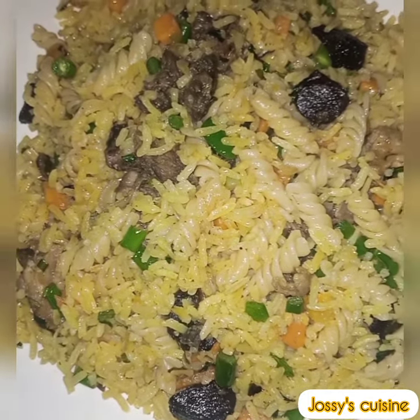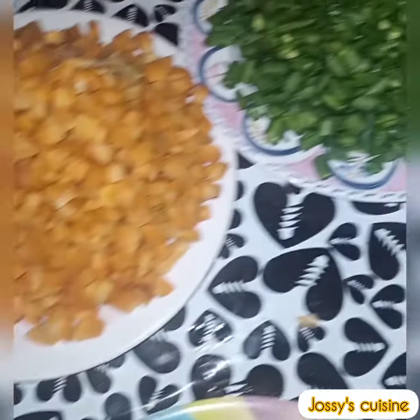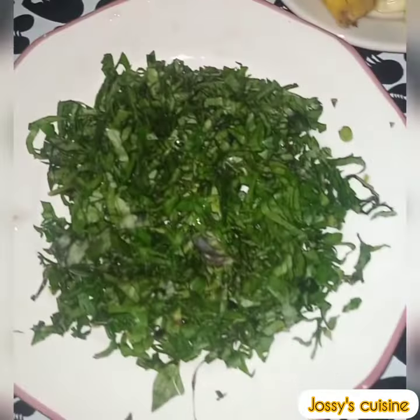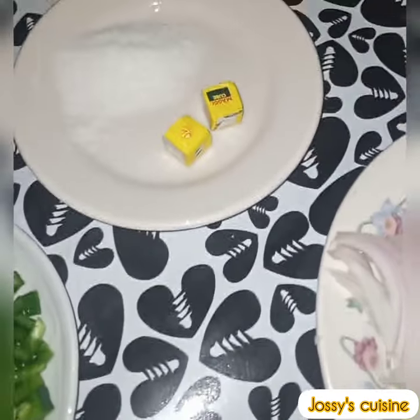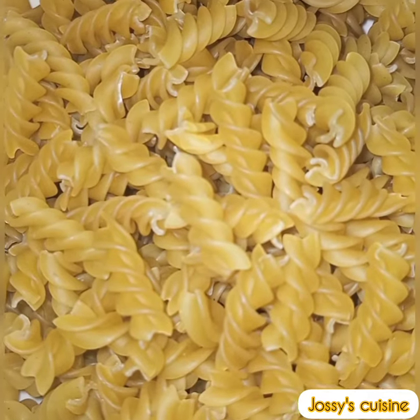Let's take a quick look at the ingredients. We'll need some rice, liver, chicken, carrots, green beans, green bell peppers, some basil and celery leaves, ginger, garlic and some celery stems, leeks, onions, salt and seasoning cubes, and lastly our macaroni.